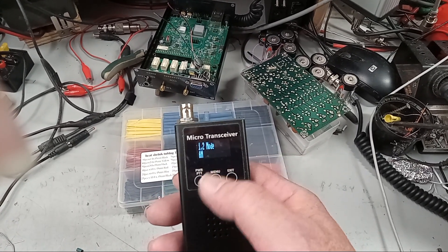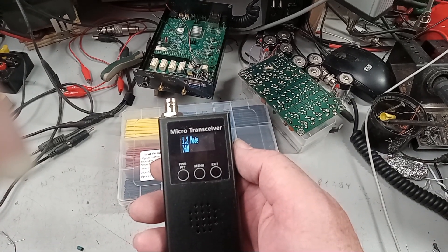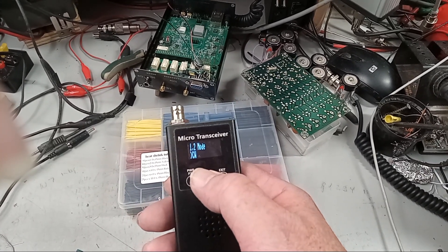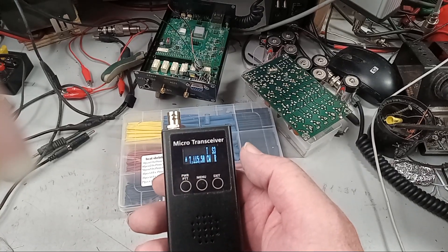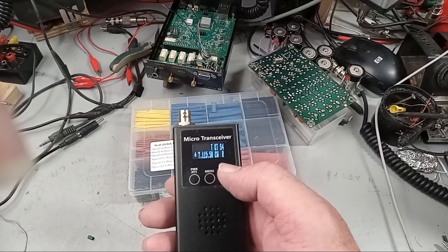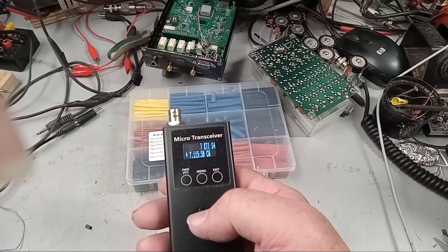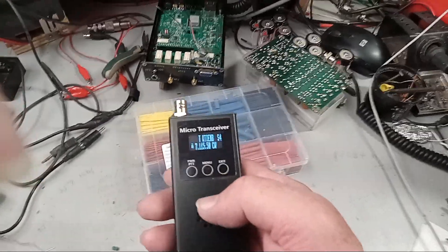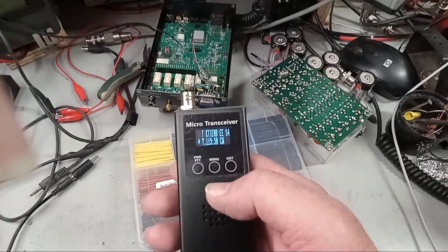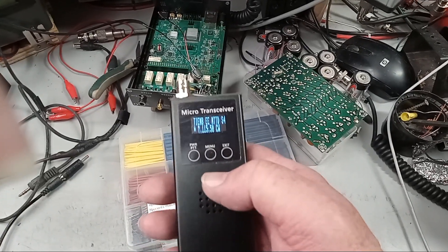Let's go to CW mode. Go into mode — AM, FM, CW — and we're in CW. The CW decoder is actually great; that thing works well. When hooked up to an antenna I had good results with it. That's probably the really key point of this little radio.